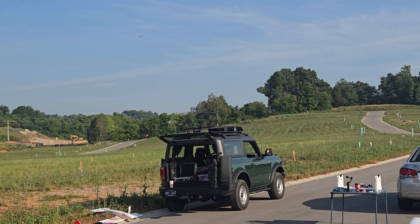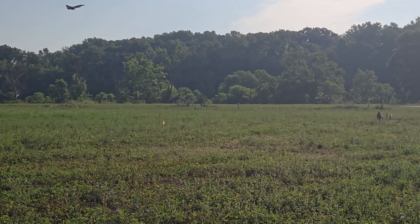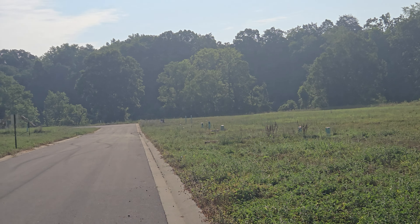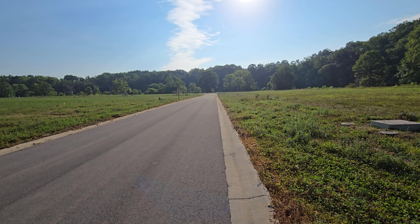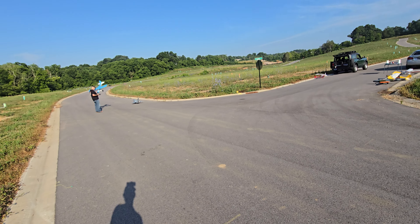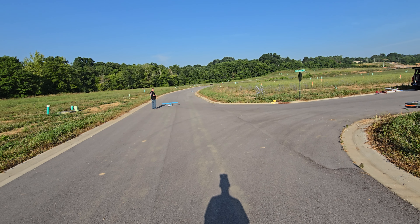GPS speed: 42 mph. Time remaining: one minute. GPS speed: 40 mph, coming in. All right, I guess we're gonna come in for a landing — we'll be coming in this way because the wind's going the other way now. Hopefully the gear comes out. GPS speed: 49 mph. I'm glad he decided to move. GPS speed: 40 mph.